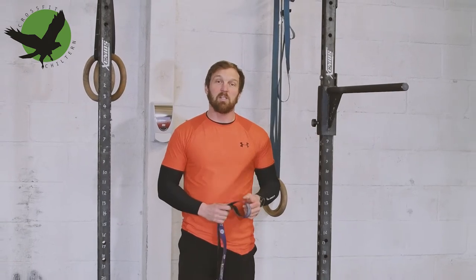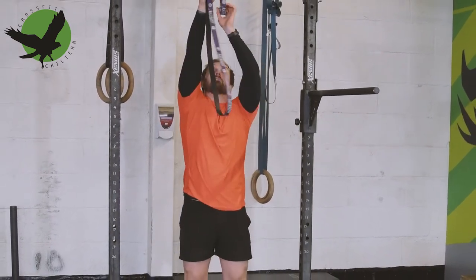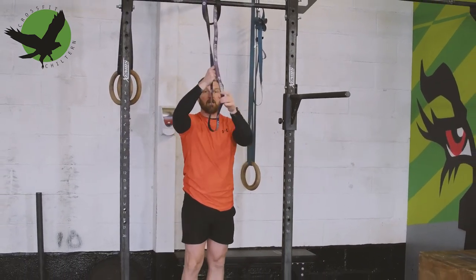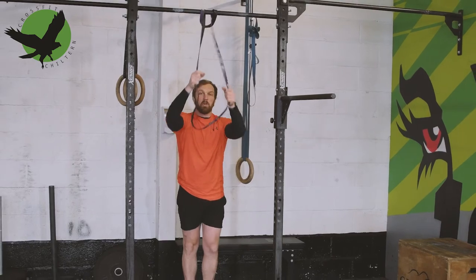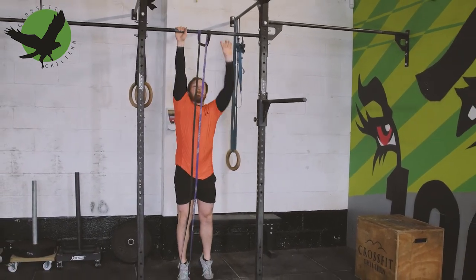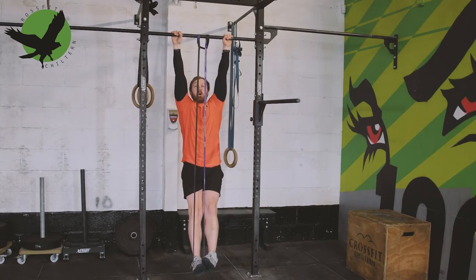Our next option is a band assisted pull-up. We wrap a band around the pull-up bar, and then either under your knees or — my preferred option — under your feet, which will allow you to gain assistance from the band on the way up. I prefer under my feet as you're able to hold a hollow body position from there.